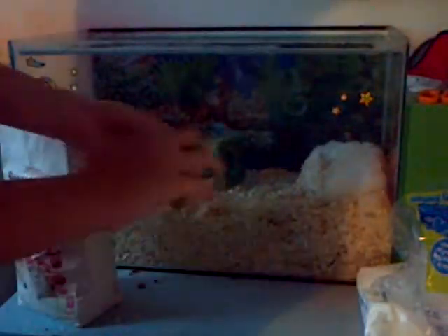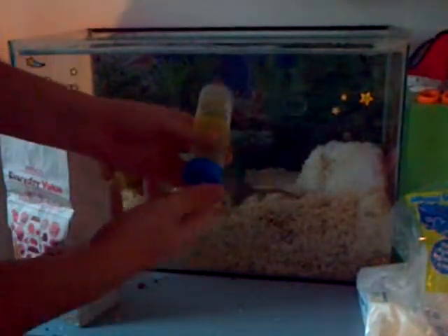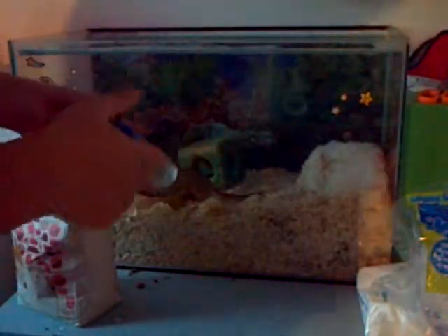And last of all, you're going to want a universal hamster or small rodent drinking bottle. Remember to clean this out daily and put fresh water in it weekly. Thank you guys.